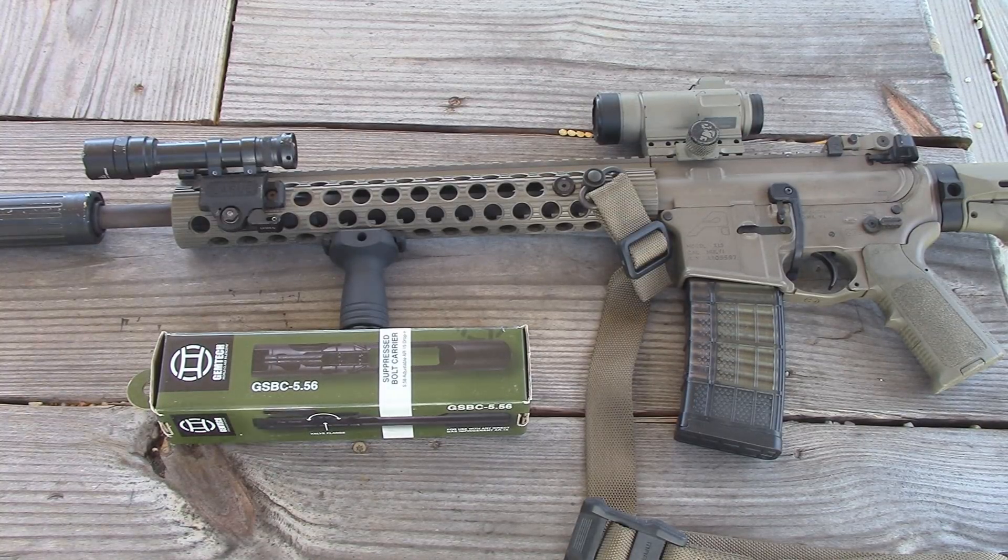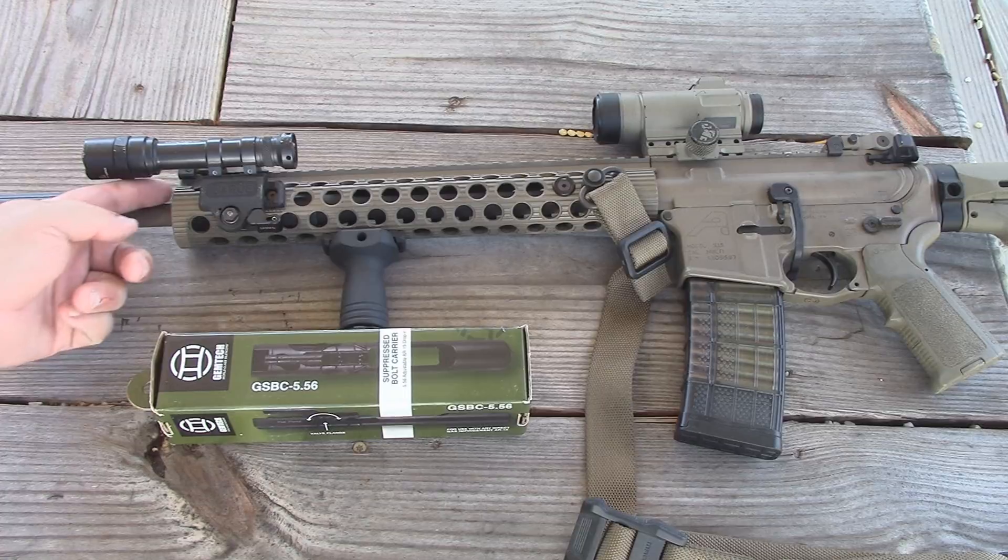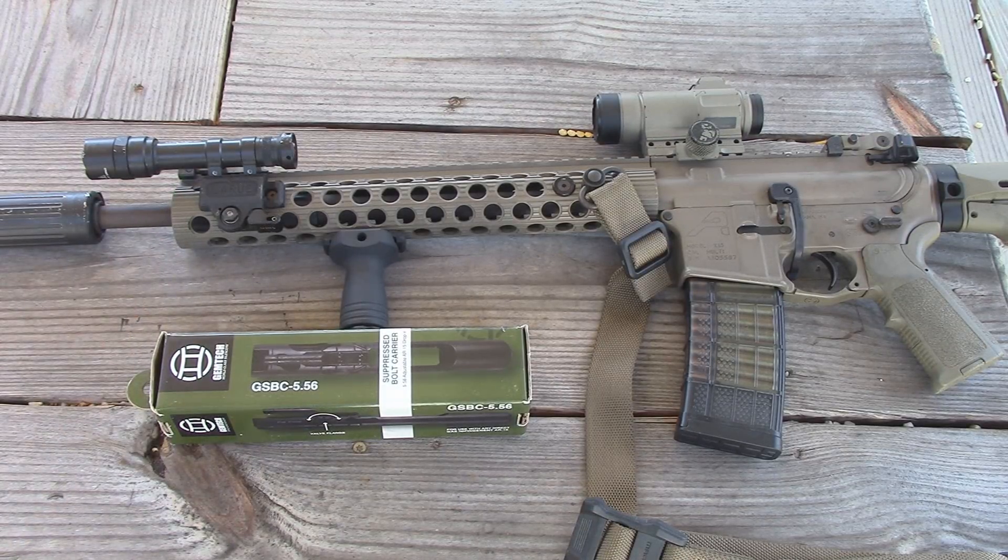Well, fast forward two or three years later, I finally get my suppressor and I get out an Allen key. You basically have to stick an Allen key inside your handguard, and there's a tiny little nut that you turn — it has clicks — and that's how you adjust the gas block. When I went to do that, it was stuck. It wouldn't turn at all. I tried to be gentle with it, but I ended up stripping out that nut. It's super tiny, so it's very easy to do. I had shot several thousand rounds from the time I first set the gas block to the time I actually got the suppressor and wanted to change the gas setting.